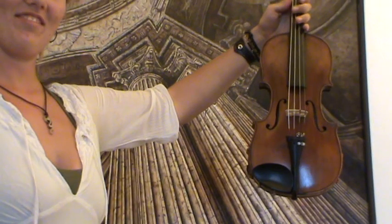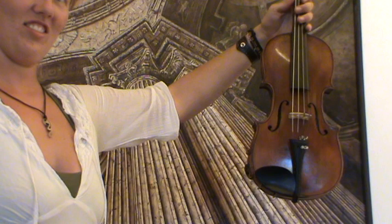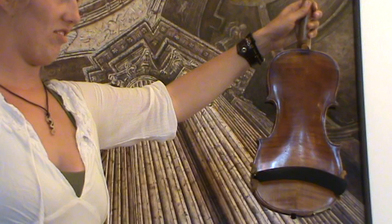Here we have a beautiful old Hopf violin made in Germany around the 1930s. The violin shows a nicely flamed two-piece maple back, which is also stamped on the upper side 'Hopf', and a medium to fine-grained spruce front.